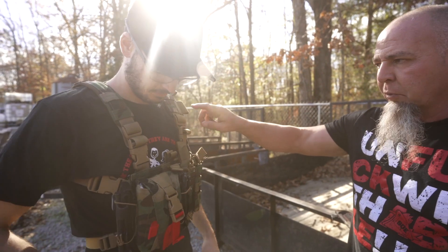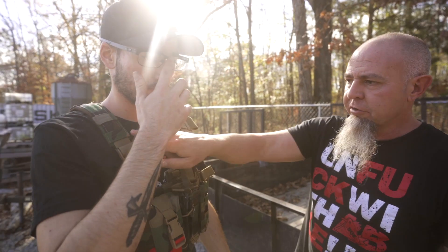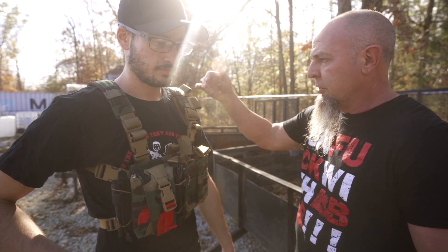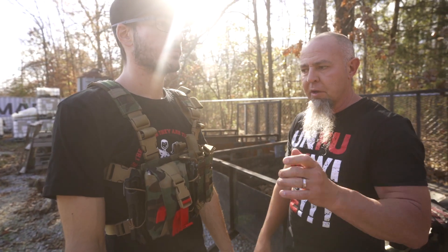You do not have to have this, but what it allows you to do is it also has routing and PALS here, so you can put a small tourniquet on there if you want. You can route hydration tubes, CamelBak tubes, put comm wires, and control all your cables and stuff for your comms up to your push-to-talk.